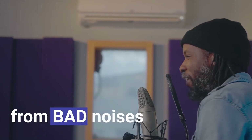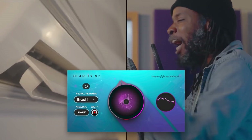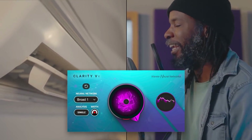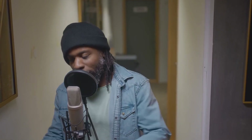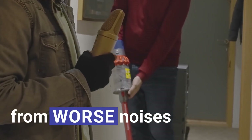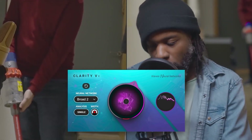Got perfect vocal takes or voice recordings ruined by hiss, hum, or even super harsh noises? Clarity VX will save the recording and remove the noise at the absolute highest fidelity in no time. Powered by the same Waves Neural Networks engine as the larger Clarity VX Pro, Clarity VX is optimized as a simple interface to guarantee the best of both worlds with zero learning curve.